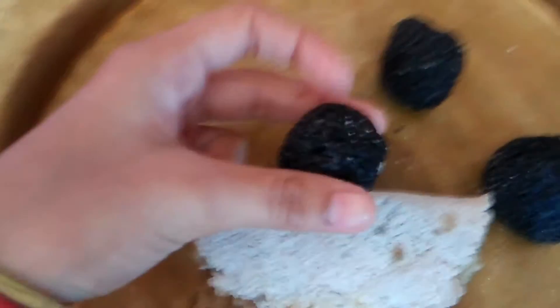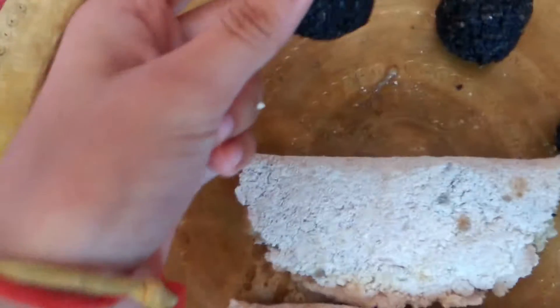This will be so yummy yummy in your tummy! You will never taste anything like this. I'm going to show you — this mud ball is not a mud ball, trust me. It is just something like an edible thing.